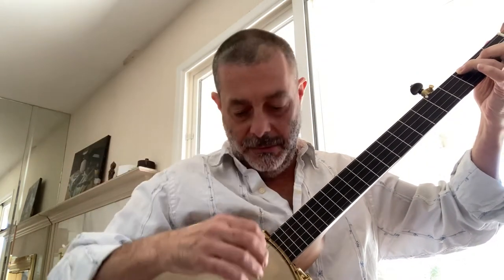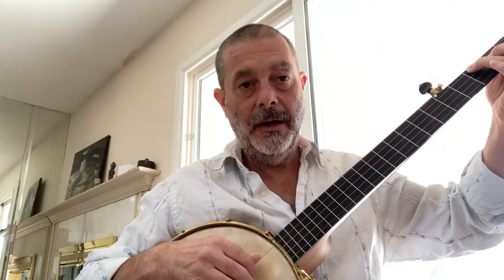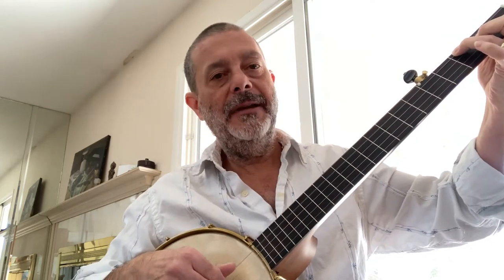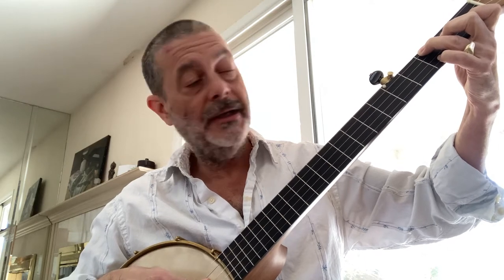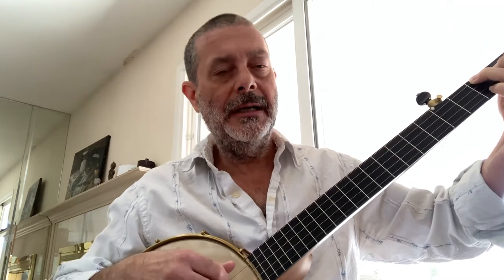The roll I'm doing right now is thumb, one, two — on the fourth, third, and second strings — giving us F, A, C. You can also put your pinky down on the third fret of the first string to get a second F note there.